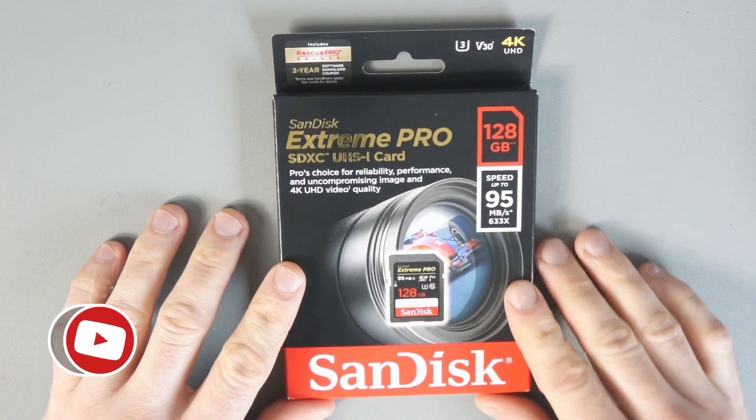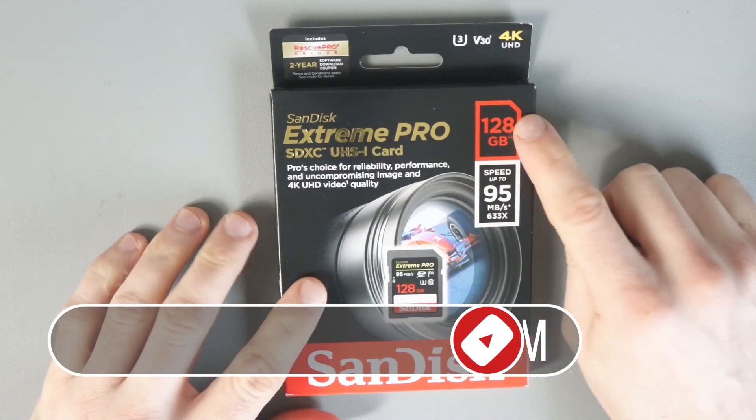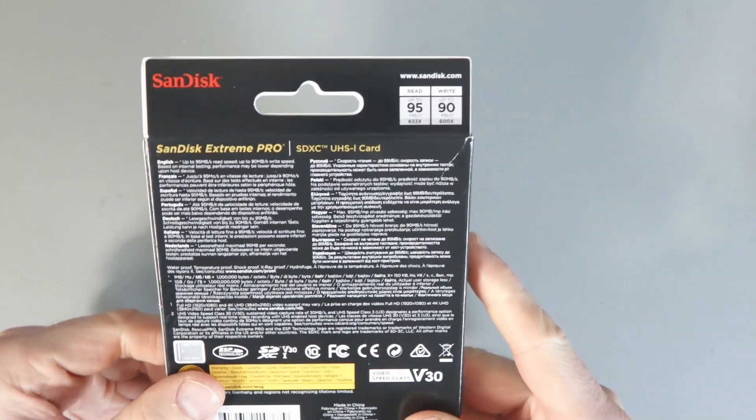Hey everyone, what I've got here is the SanDisk Extreme Pro SDXC card. I've got the 128 gigabyte version. This can apparently read up to 95 megabytes per second and write up to 90 megabytes per second.